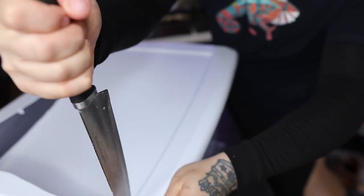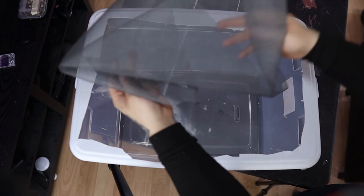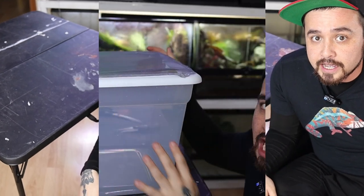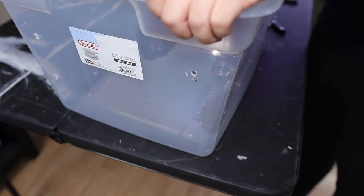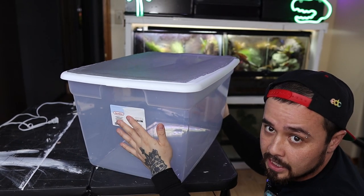I start off this baby bin build by getting a 56-quart Sterilite bin from Walmart, and then I cut out the whole entire lid. I grab window mesh screen and hot glue gun all the sides to the lid itself - this will provide a lot of ventilation for my baby chameleons. I still want more ventilation than just the top, so I'm cutting out a square on each side and repeating the same process with the window mesh screen and hot glue gun.